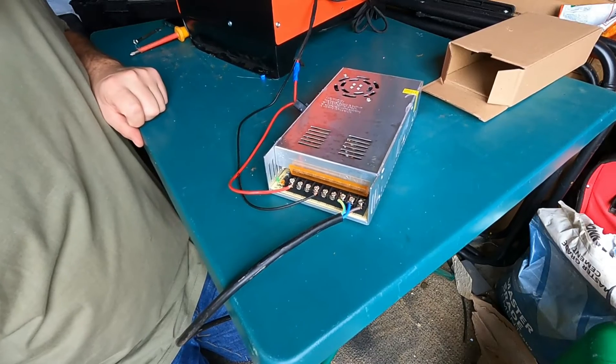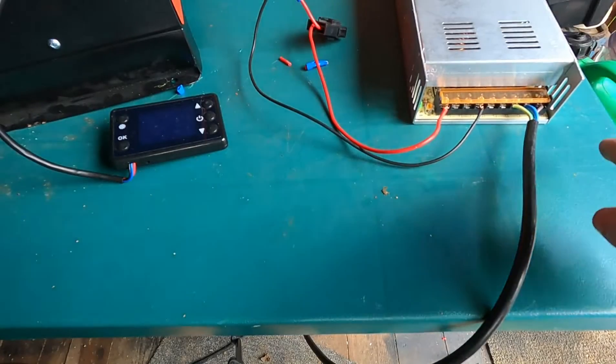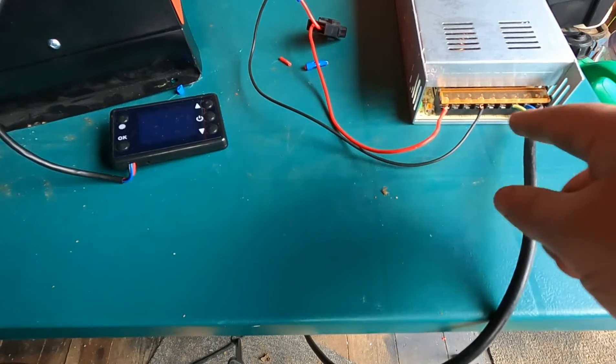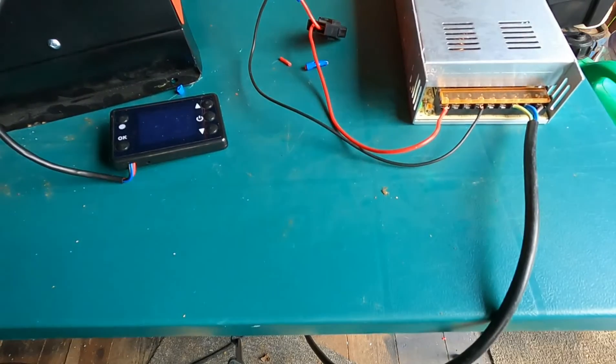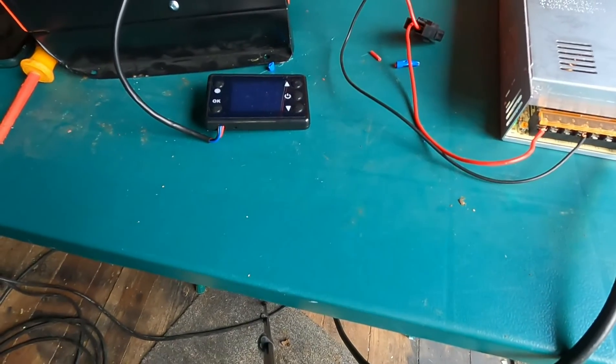That's wired. As simple as that. Just to go over it: we've got earth, neutral, live on that side; you've got your V minus, V plus on this side. That's all wired in. Moment of truth — let me plug it in.